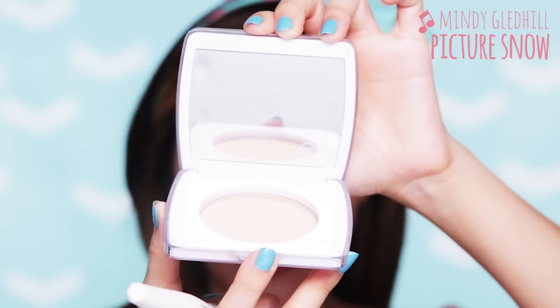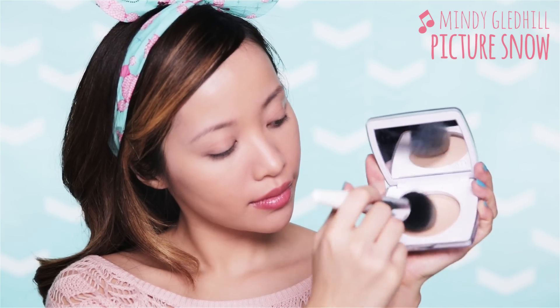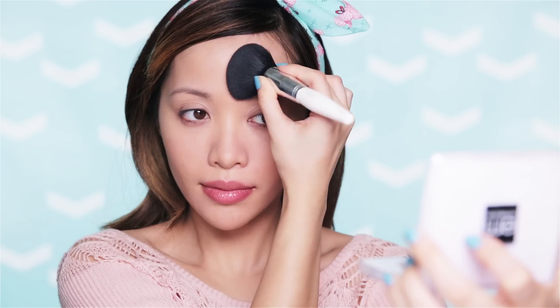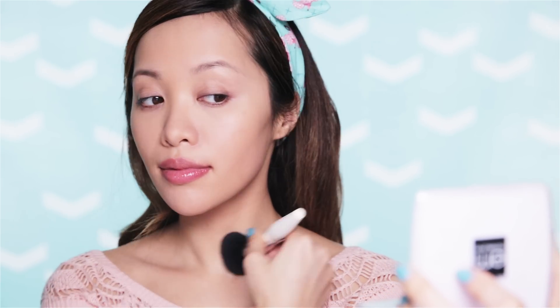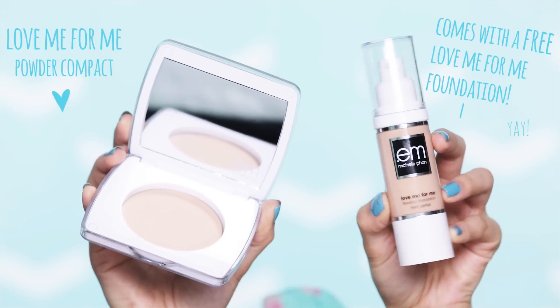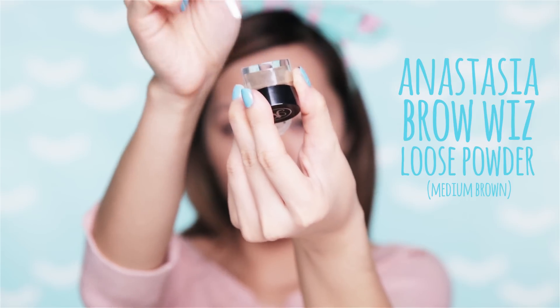Before we finish the face makeup, you have to seal everything in with powder. You can either use translucent powder or a powder that has coverage like the one I'm using here. Like foundation, start around the center of your face and move out, so that in photos, a filter won't be needed to perfect my skin. And right now, if you purchase Em's Love Me For Me Powder Compact, you get a matching foundation for free. Alright, let's get back to this tutorial.